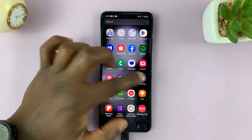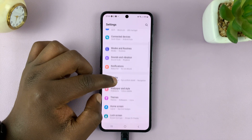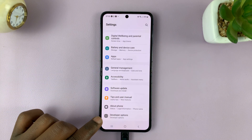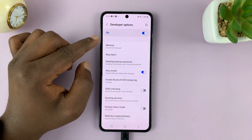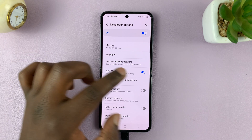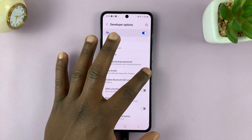Go to Settings — that should take you to the main Settings page. Scroll down on the main Settings page and tap on Developer Options. And then inside Developer Options, you should see the option to Stay Awake. Now that should be enabled, so you can turn that off now.